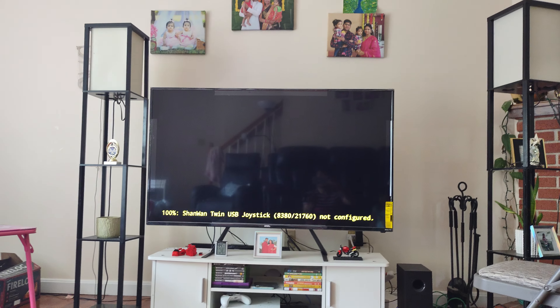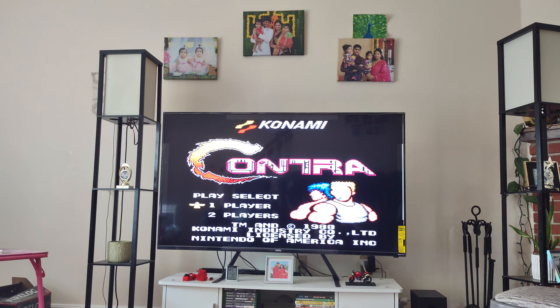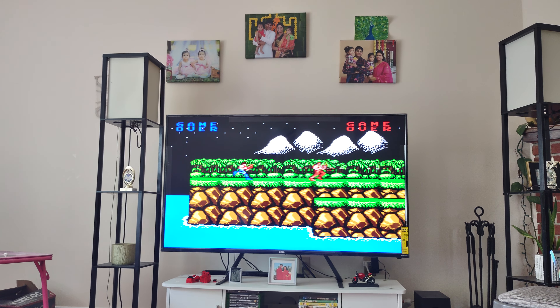Giving a try on Contra. One player game — thank god this is in English. It's a one player game.